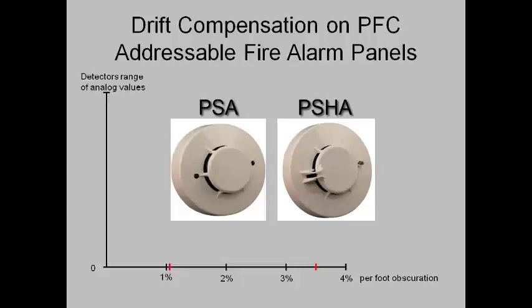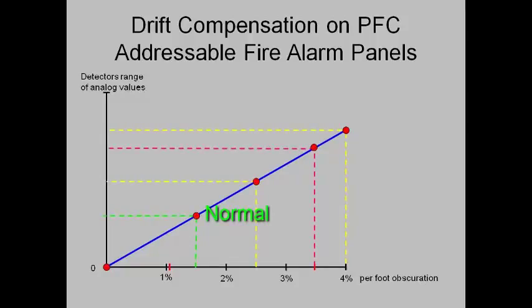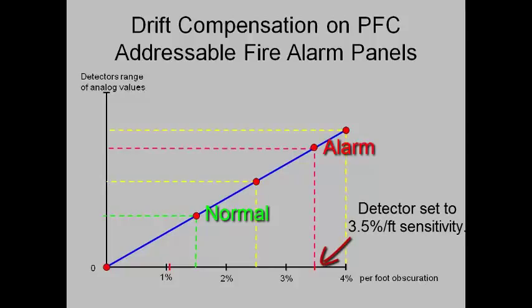The PSA and the PSHA have adjustable sensitivity in the field. They can be set anywhere from 1.1% per foot obscuration to a maximum of 3.5% per foot. In order to be a listed detector with a national testing agency, the detector must alarm prior to reaching 4% per foot obscuration, and it must not alarm before it reaches 0.5% per foot. When the fire panel initializes, it records a 0% per foot obscuration as the normal value. When a line is drawn between that initial setting and the maximum setting, the panel can determine the calibration curve and calculate an alarm threshold value for any valid sensitivity setting. The panel can also determine the drift alert range and the dirty detector trouble range for that particular sensitivity setting.